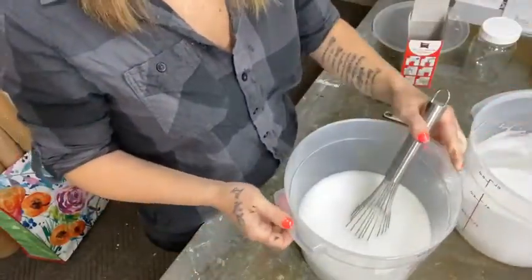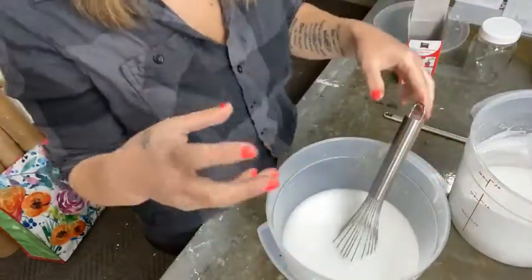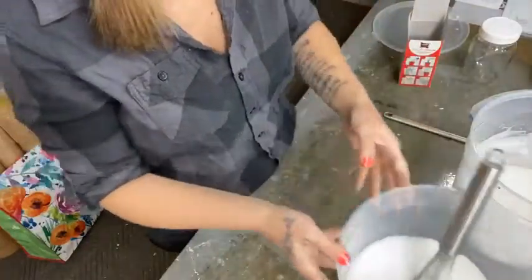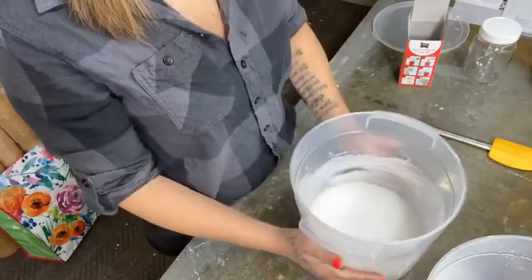The overnight batch is beautiful — shiny, smooth, and great texture. The one I just mixed is a bit more like a potato soup consistency. So we're going to let it sit for another minute and I'll tell you what I do with this.